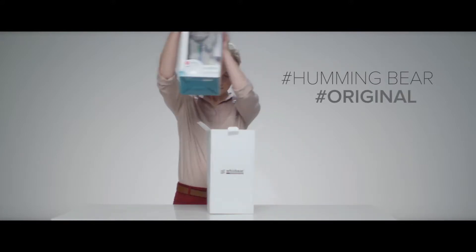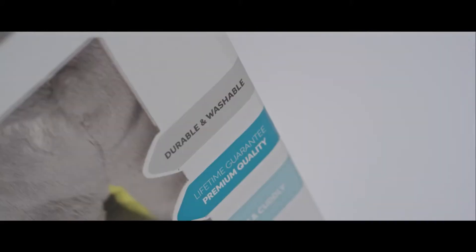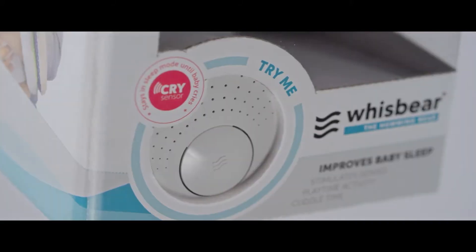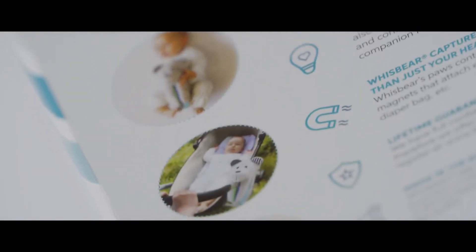Wispare is packed in a unique box. Interesting information is printed on the package: awards and prizes that Wispare received, the information about lifetime warranty and how Wispare works. The bear's most important features are explained on the back.